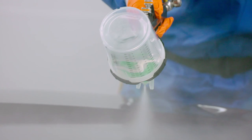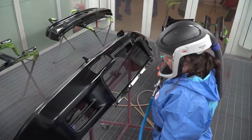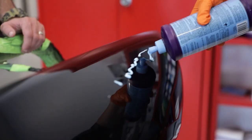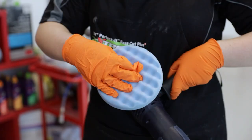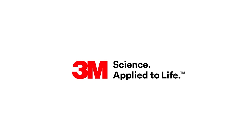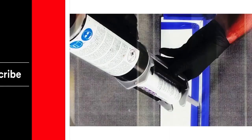I now have a huge respect for anyone who does restoration work. It is a lot of work — it is a very big task to do restorations and even refurbishments like this one. In our next episode of Performance Car Refurb, we begin the D-Nib and Buff stage.